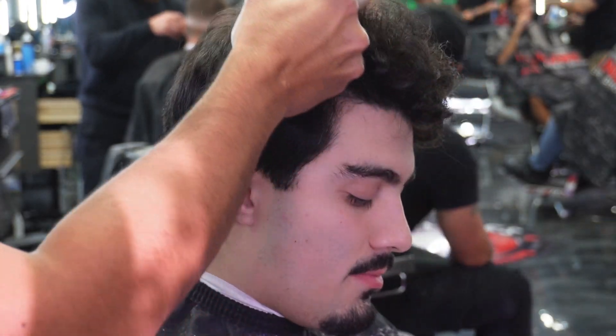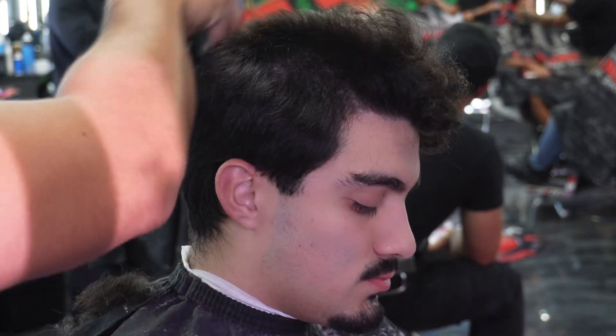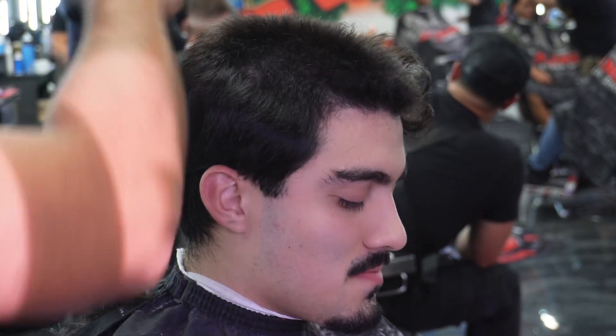What's going on guys, welcome back to another video. In this particular video, we're not wasting any time — we're just debulking the top. It was really long; my client said he just wanted to start over, he was tired of the long hair.